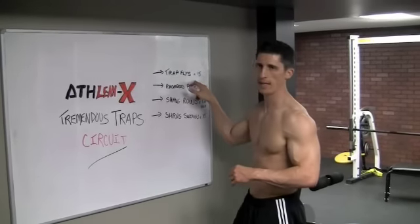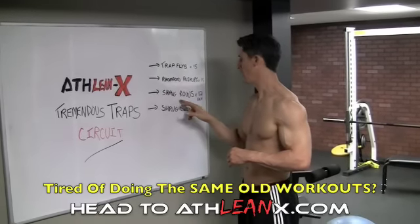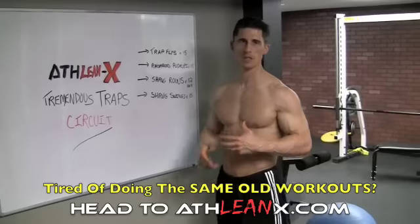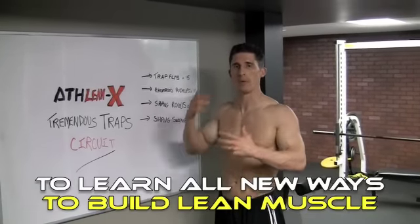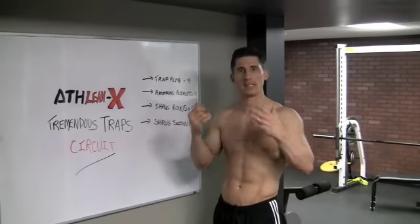Trap flies, 15 reps, into round boy pushups, times 15. Shrug rows, 12 on each side. And then a shrug swing that ties in the front delts into the traps. When you work your traps, you're going to want to work the upper and lower trap together if you really want to have these things stand up.